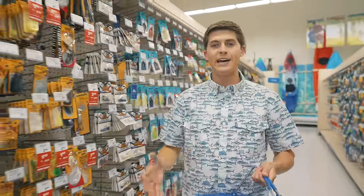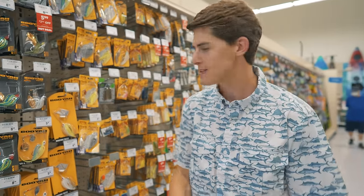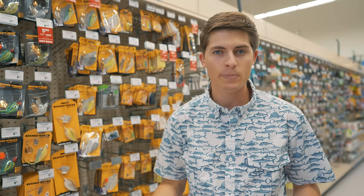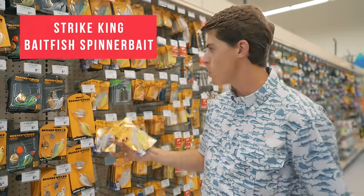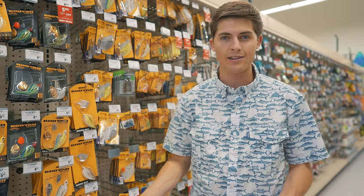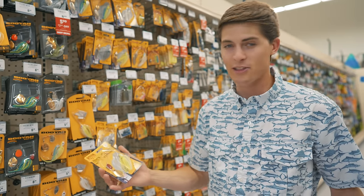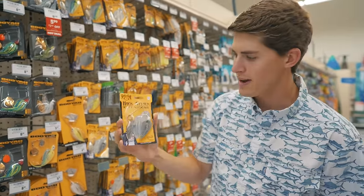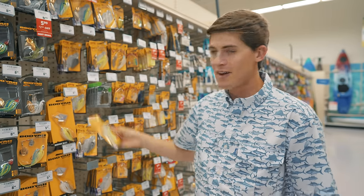Now for reaction-style lures designed to elicit a reaction strike in the water column, there's no better option than a spinner bait. No matter your skill level, you can go anywhere in the country with any style of body of water and catch fish on a spinner bait. My favorite weight is three-eighths ounce. For dirty water, go with a chartreuse spinner bait with a red blade. For clear water, go with white, gray, or smoky colors to imitate a bait fish. Let's grab two of each.